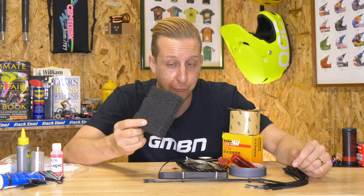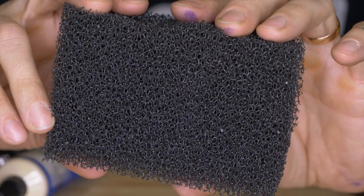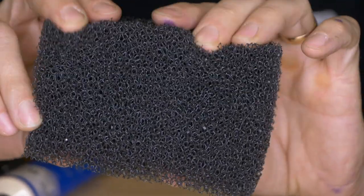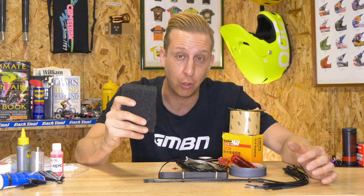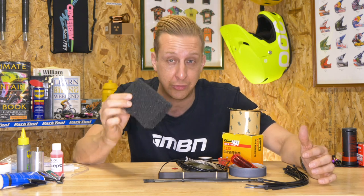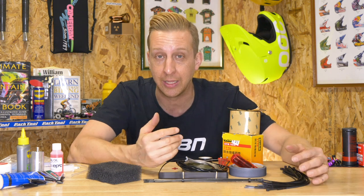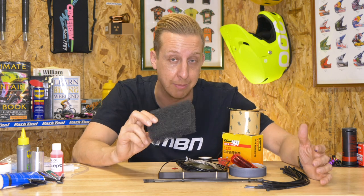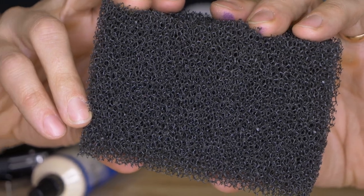Moto Foam is a non-absorbent foam used for stuffing into gaps on your bike to prevent mud from gathering. You see a lot of racers and workshop mechanics using this on downhill bikes, where big open areas can collect mud, create damage, and waste cleaning time. It's dirt cheap on eBay and always worth having.